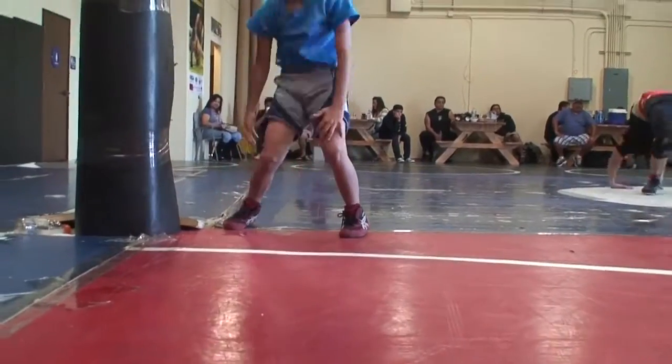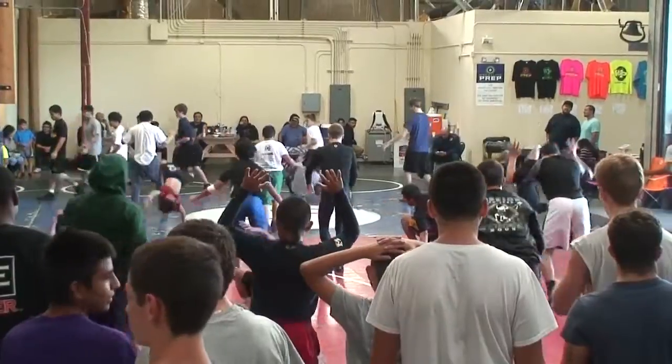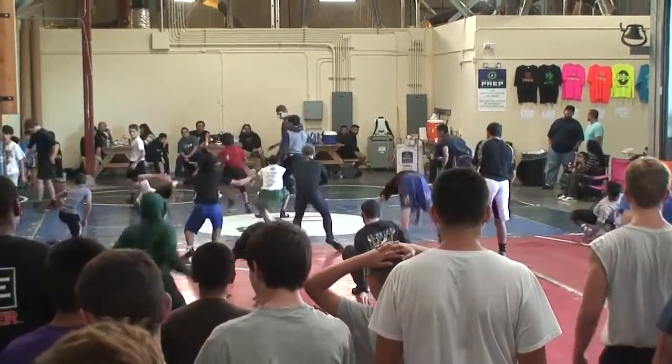I spent a lot of time researching and working with kids initially, like Jason Welch, Nico Trigas, and Hunter Collins, and we came up with a system of a series of movements.